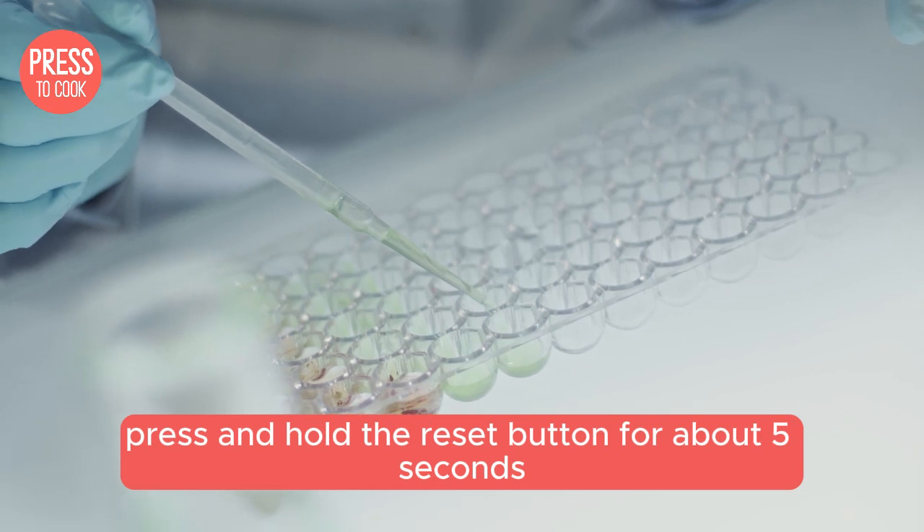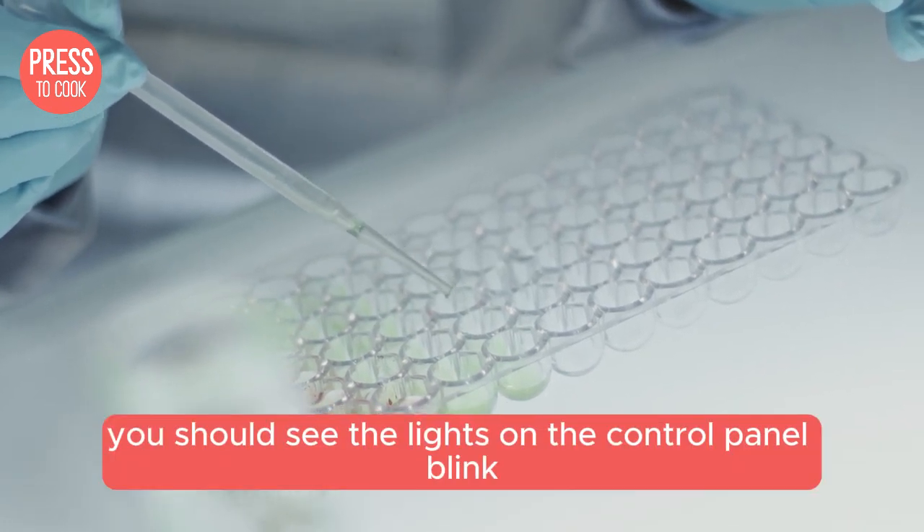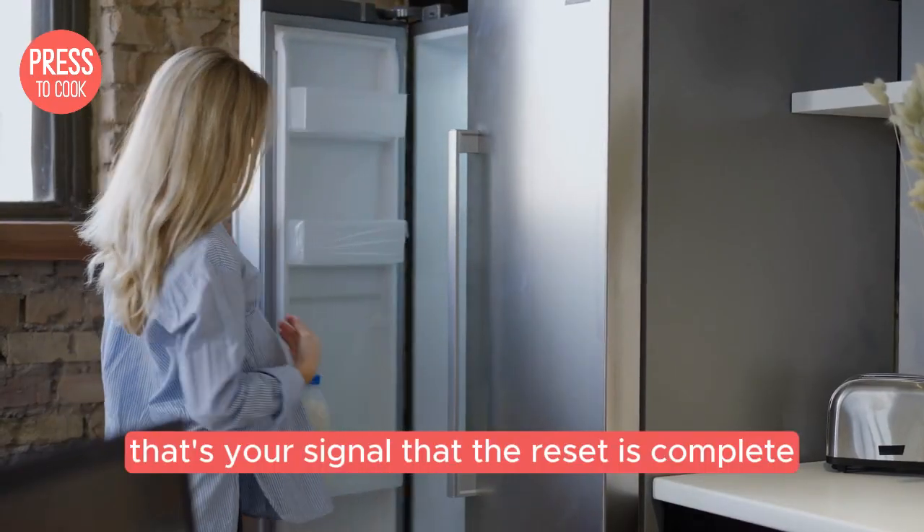Press and hold the reset button for about five seconds. You should see the lights on the control panel blink or hear a beep. That's your signal that the reset is complete.